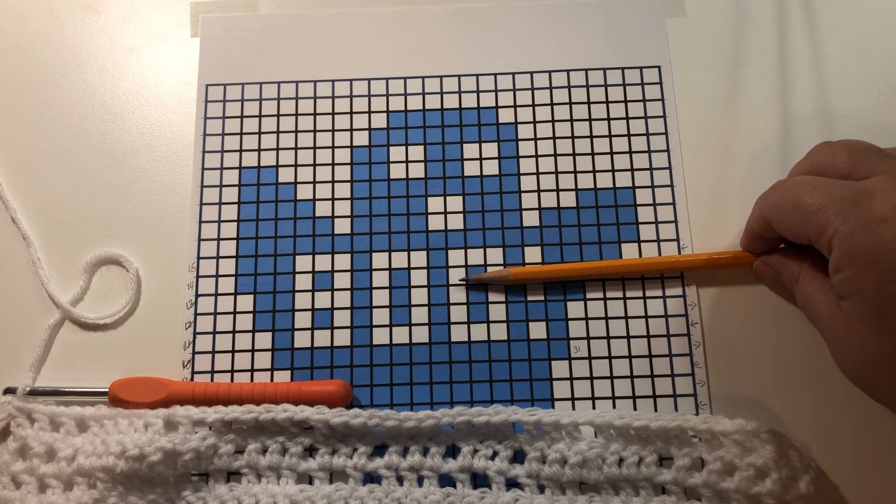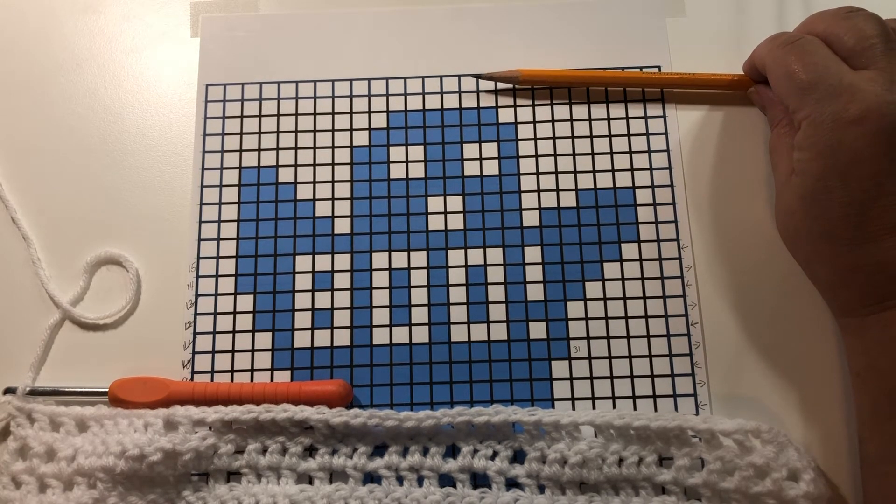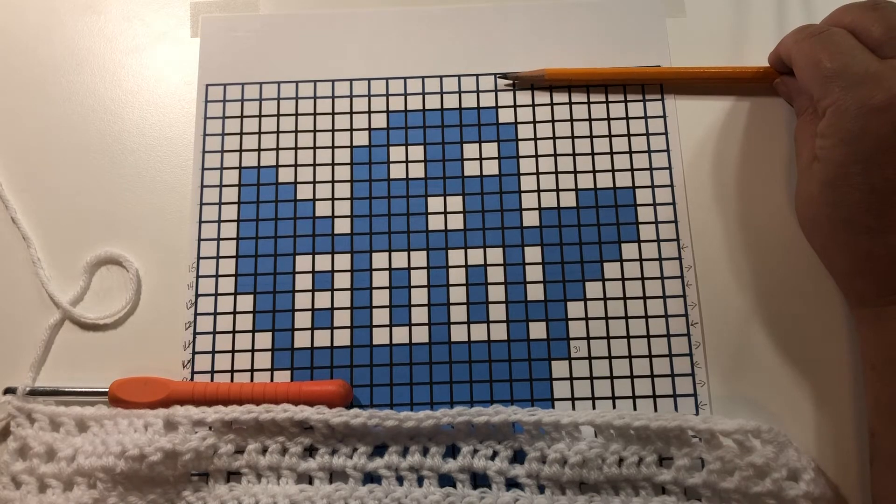I'm going to have you work rows 14 through 25 on your own, just reading the graph in the same way I've shown you. When you have finished row 25 we will meet back here.